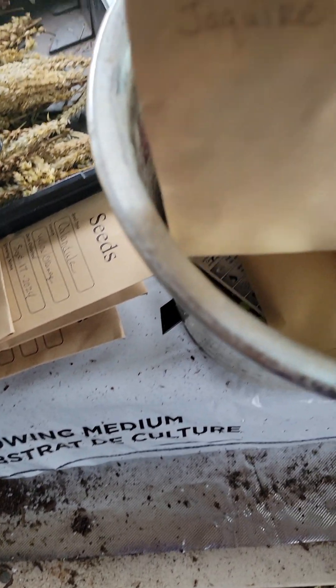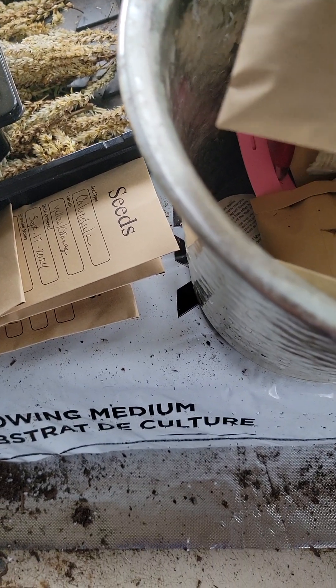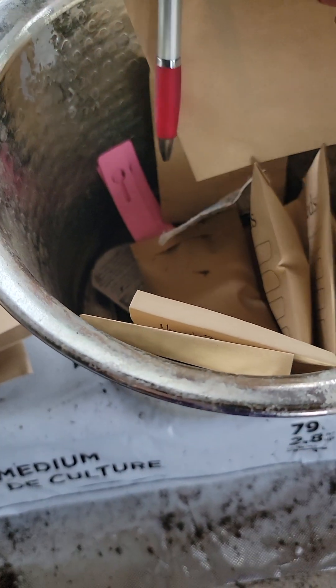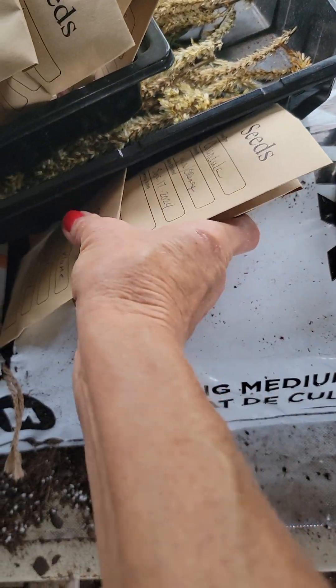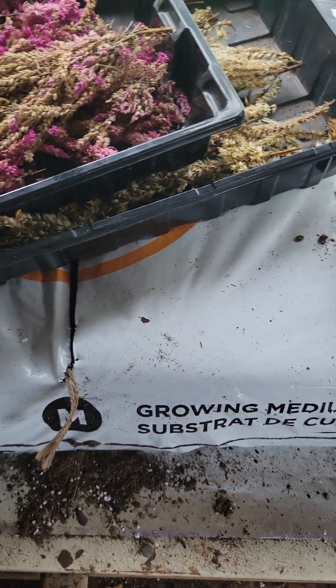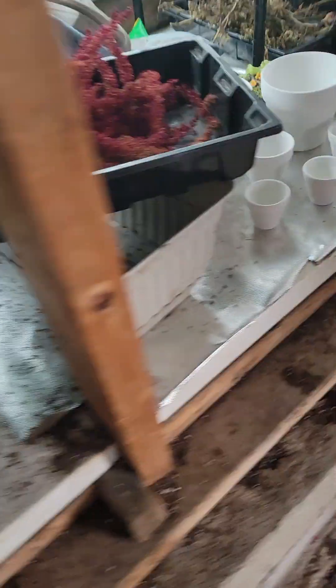I have jaguar marigolds. I have the normal, just everyday garden marigolds. I have a lot of seed for next year. And I'm getting some seed from the amaranthus as well — the tall, majestic amaranthus.